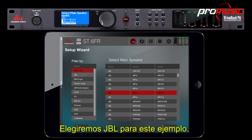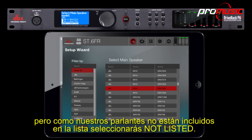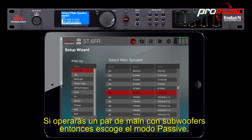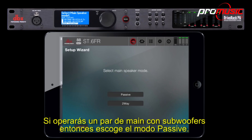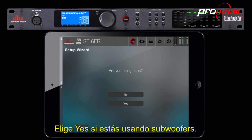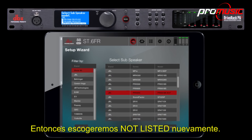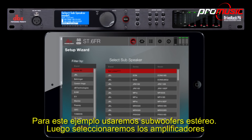We'll choose JBL for this example. This is where you would select the main speaker model, but since our speaker is not included in the list, we'll choose Not Listed. If you will be running one set of mains with subs, then choose passive mode. If you're bi-amping or running highs and mids with subs, then choose two-way. Choose Yes if you're using subs. Our subs are also JBL, but they're not included in the model list, so we'll choose Not Listed again. For this example, we're going to be using stereo subs.